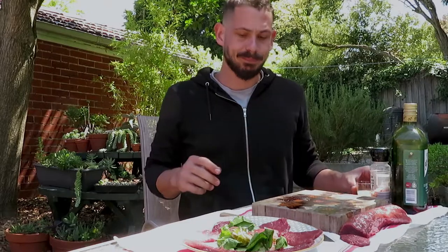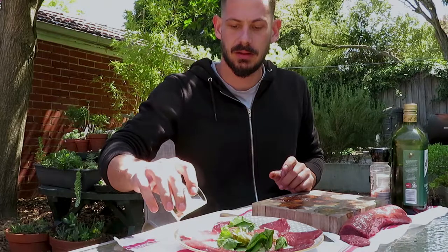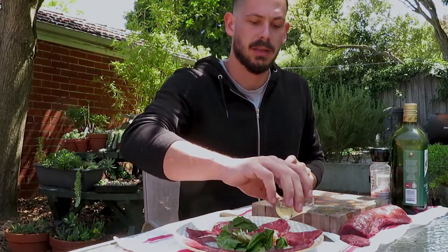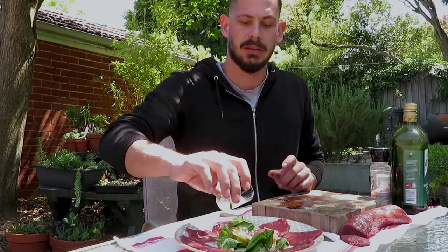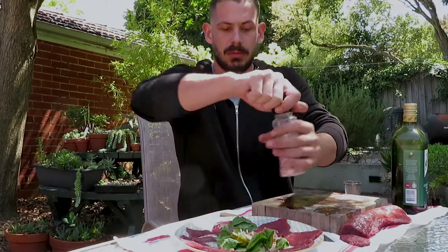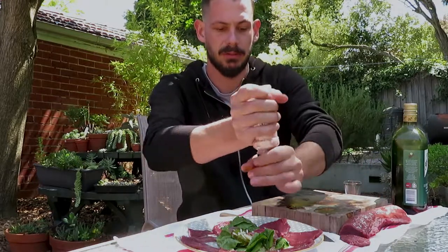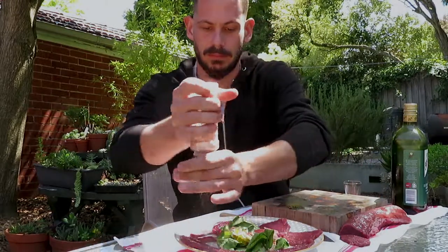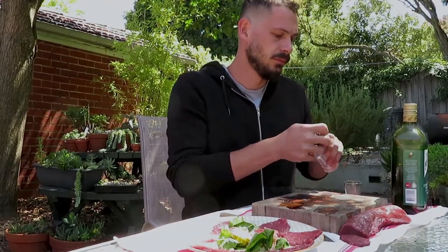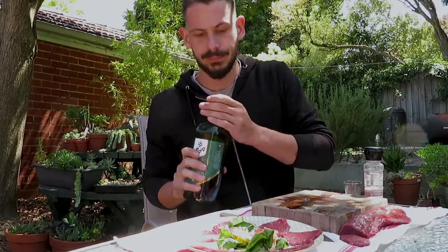Then a bit of lemon juice — drizzle that on each piece, and that'll actually make it more tender from the acid in the juice. Sprinkle on a bit of salad, a bit of sea salt, and some olive oil. It's magic.